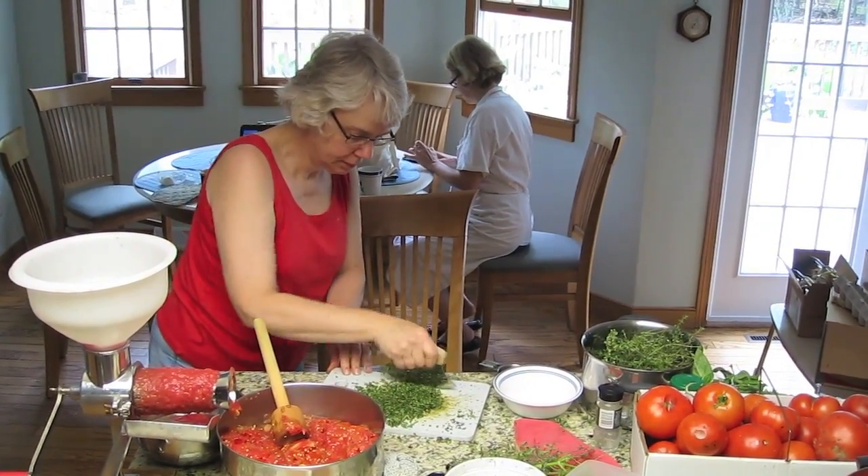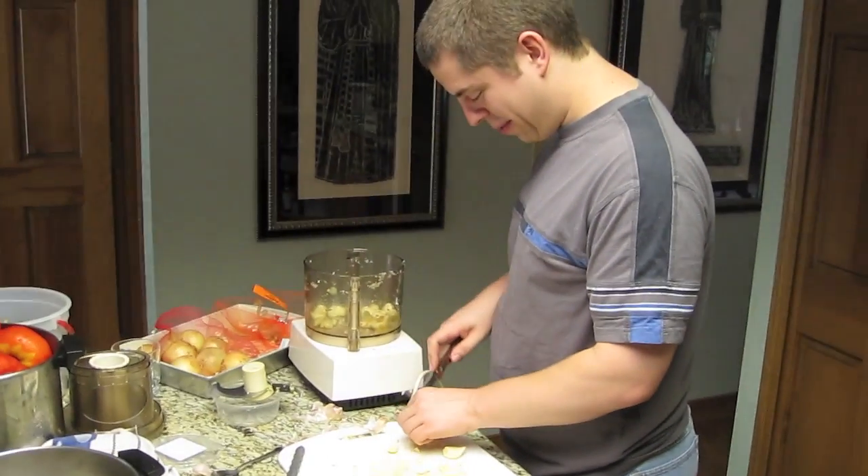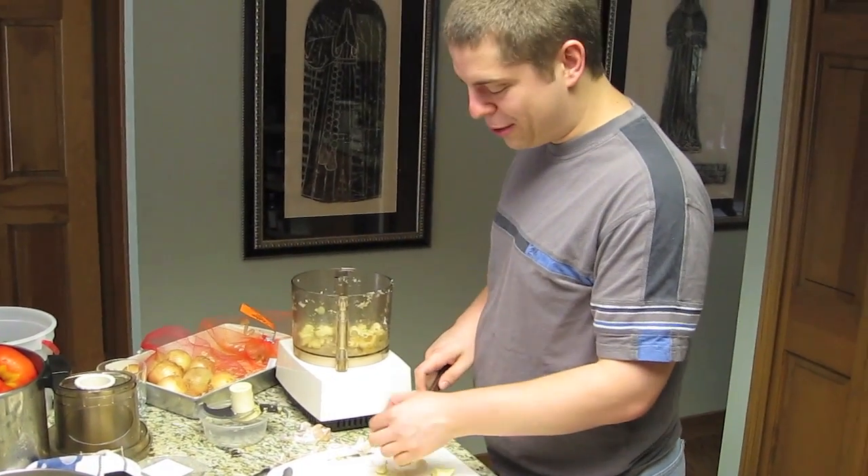I don't want to be on camera using this tiny, ridiculous knife. I would not normally use such a tiny knife.